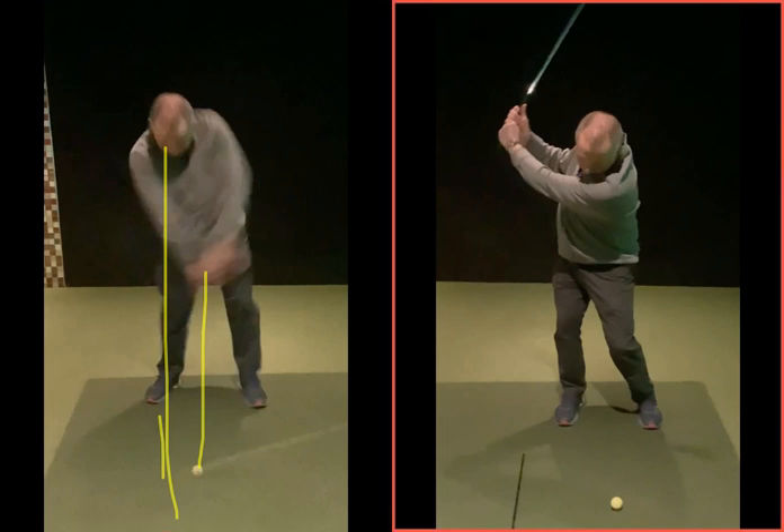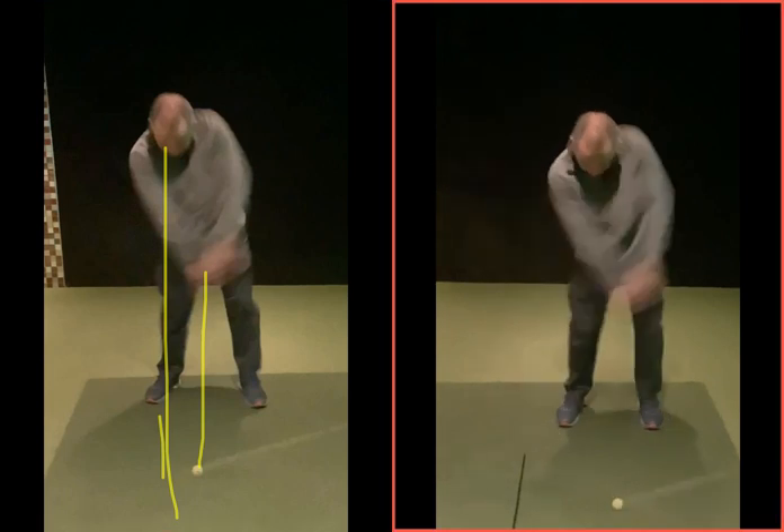Compare that to this impact position — see where your hands are? They're more in front. So we're getting more of that reverse K impact. There's the arm, there'll be the club, and there's your right arm. So there's that reverse K that they talk about, which is the position the top players get into. They get ball, then turf strike, compressing the ball as they want to.